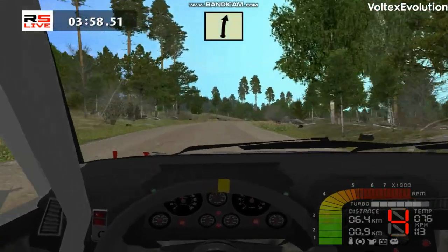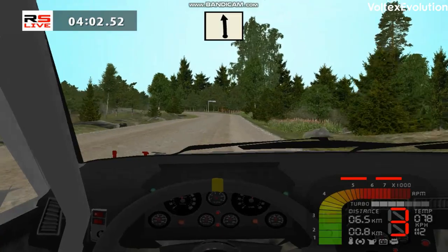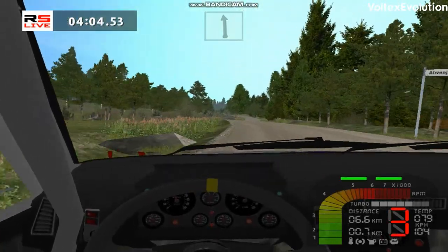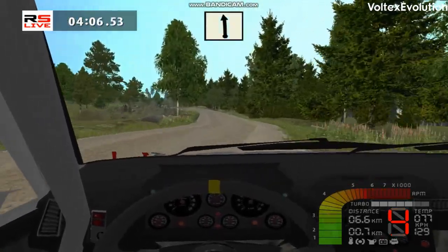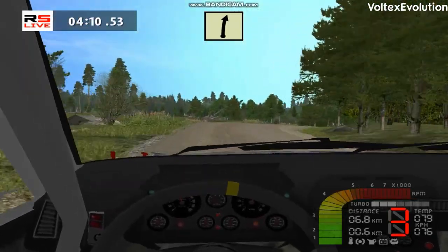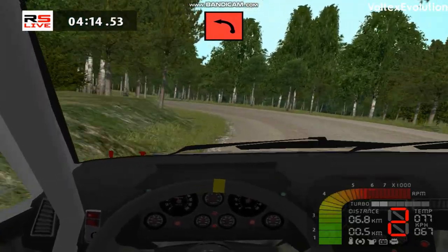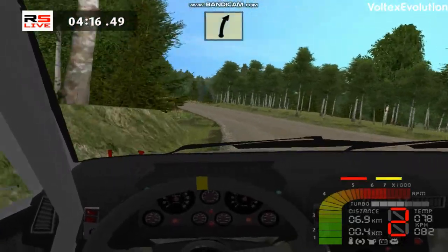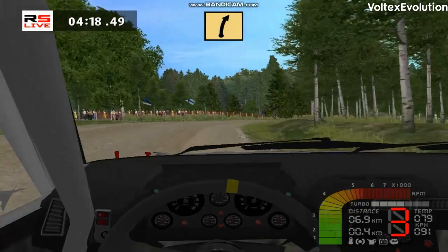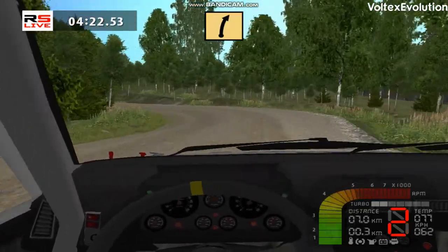Easy right, cut, 70. Flat left, cut. Flat left, cut, easy right, cut. 90 left, cut. Fast right, fast right, fast right, over crest.